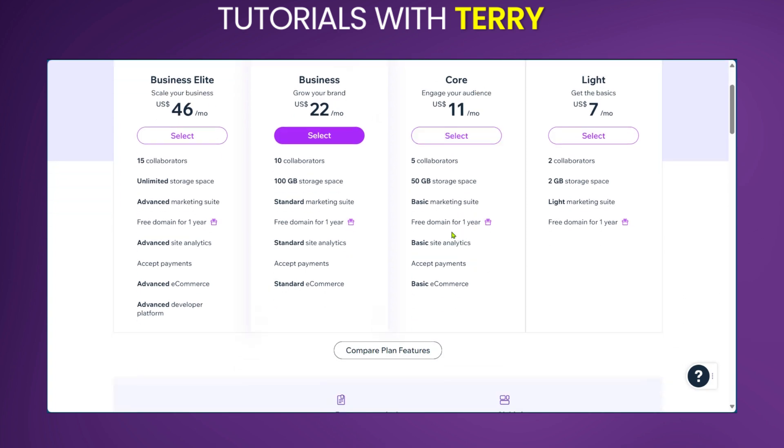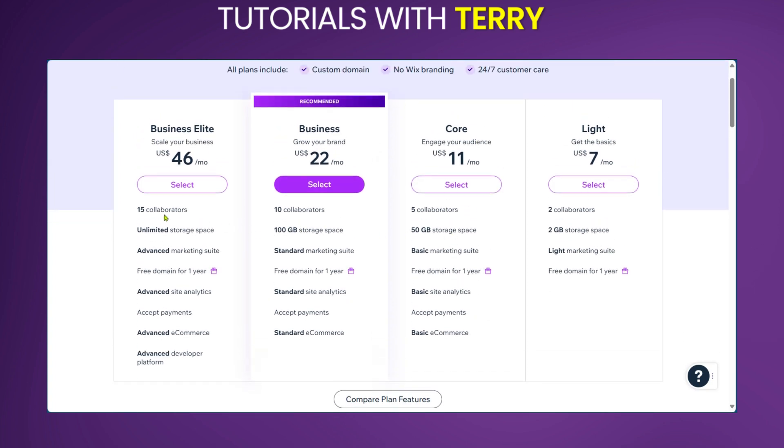Now, of course, these different plans have their different pros and cons. For example, in the Business Elite you have 15 collaborators, but in the Light you have just two. Comparing storage, you have two gigabytes of storage with Light and unlimited storage space with Business Elite. Both options have a free domain. However, you cannot accept payments on the Light version — you can only do that in Business Elite.